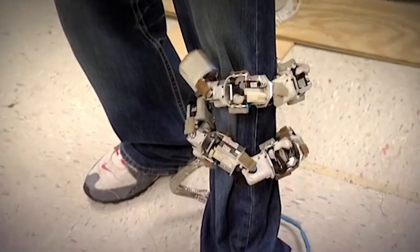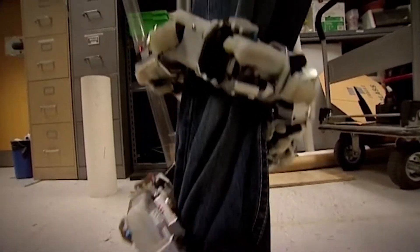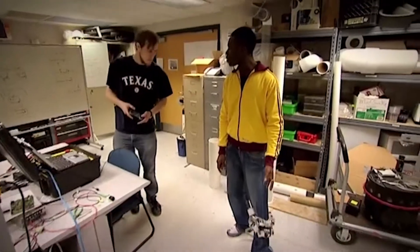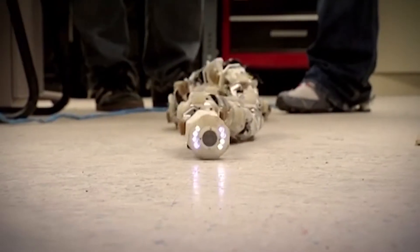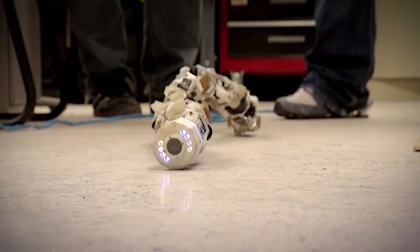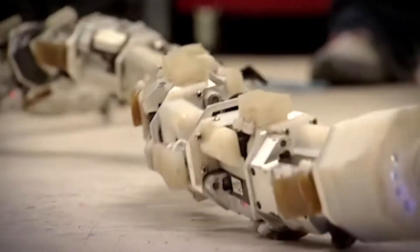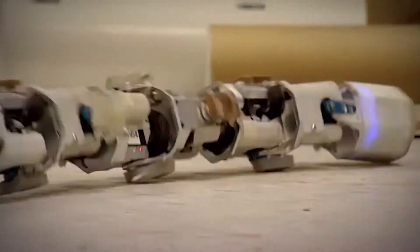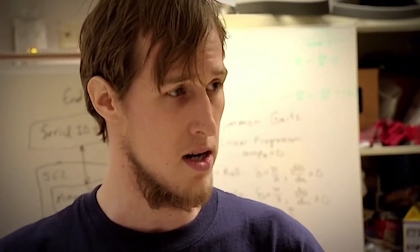Frostbite is purely a research tool at the moment, allowing the team to explore the possibilities of modular robots. But with a camera now mounted in its head, the team are starting to realise the true potential of their creation. What would the applications of a device like this be? You can imagine it moving through rubble, moving across fields. You can also imagine it going up flagpoles, going up pipes to inspect power plants, or maybe even diving down a shaft into a mine for search and rescue efforts.